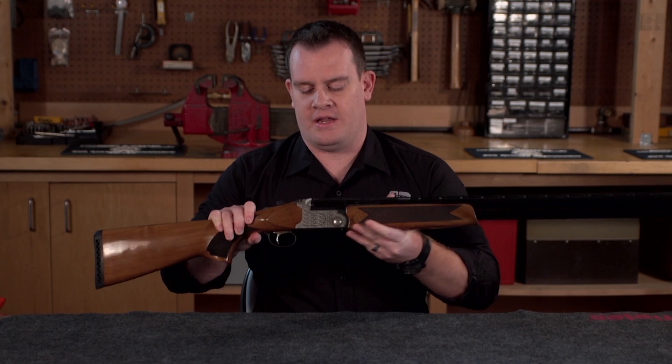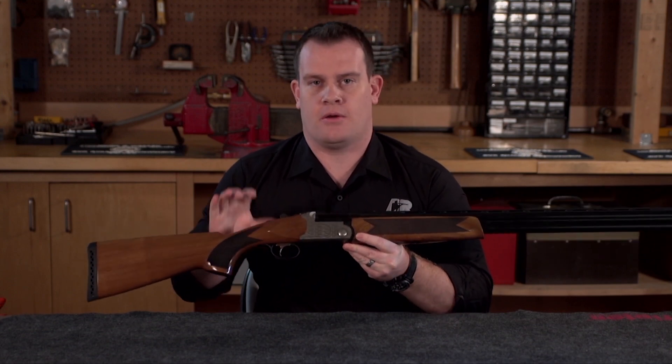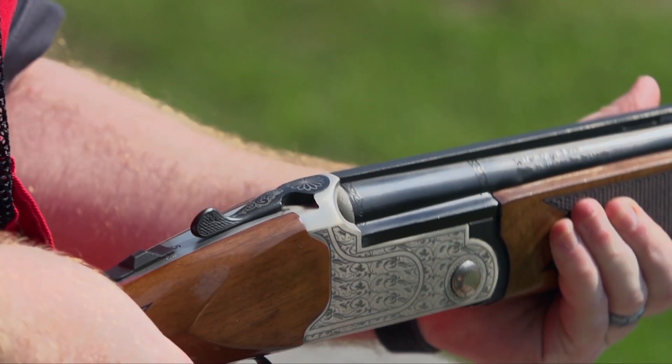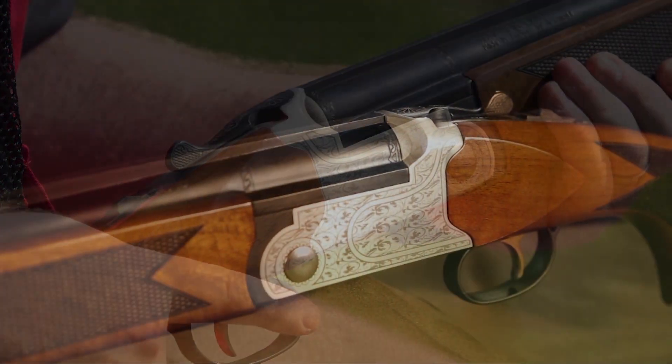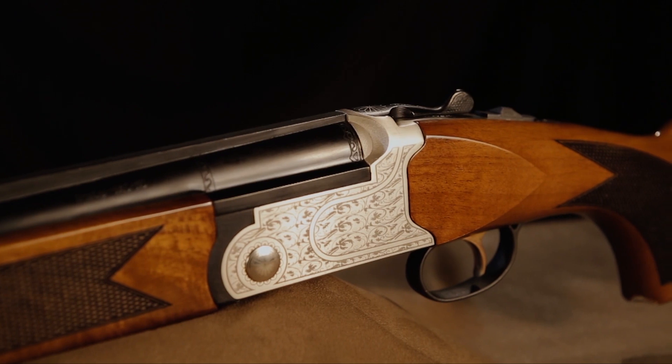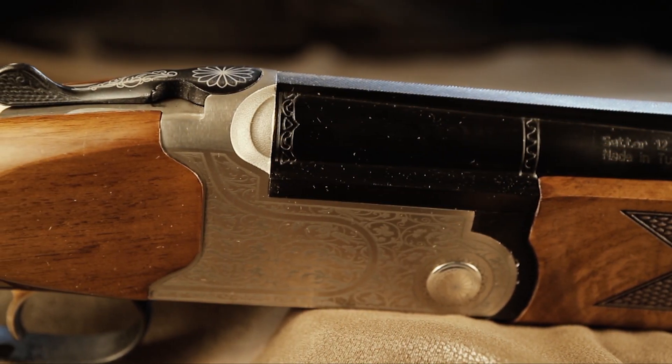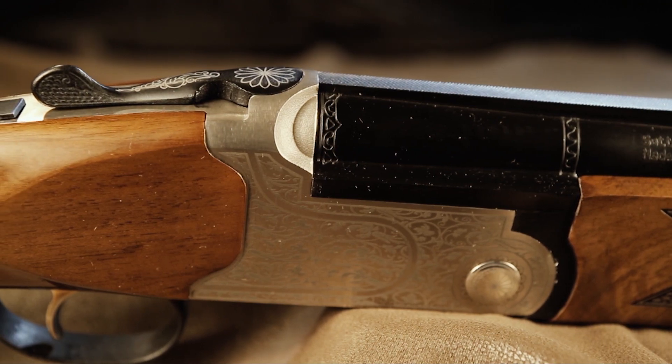Lockup is provided by a self-adjusting Purdy-style underlug — the same you might see on a Browning or a Blazer shotgun. On the receiver, we get a little bit of a floral pattern, laser engraved into the receiver. It's a nice touch and it's done tastefully.